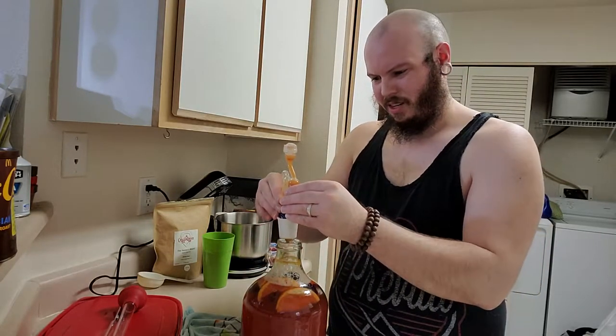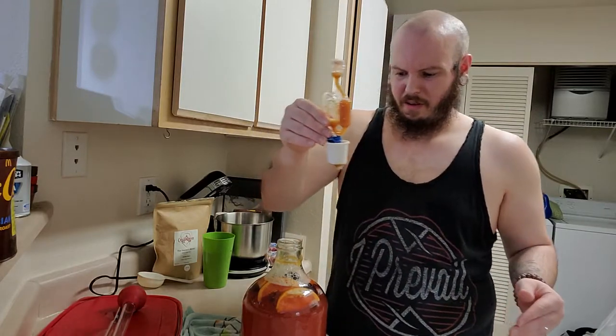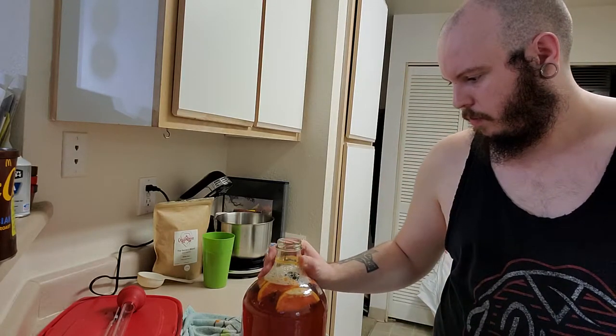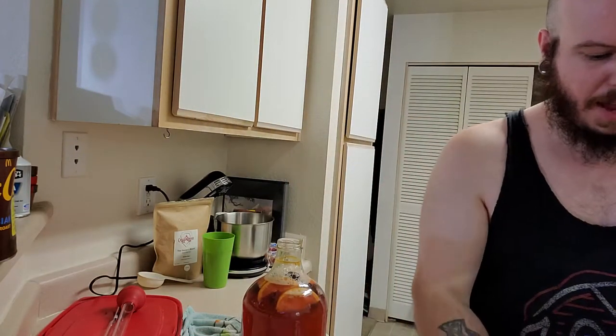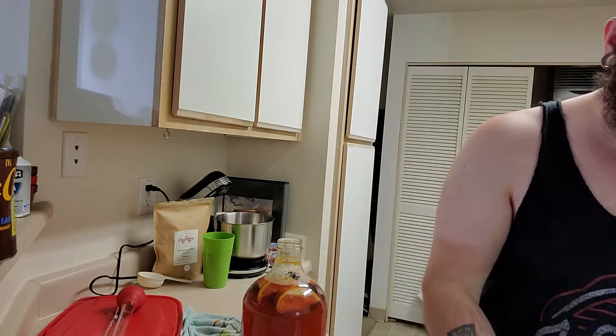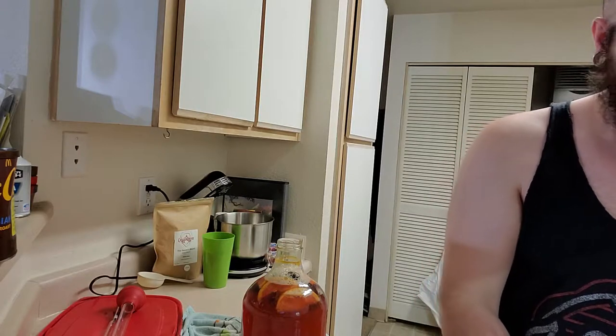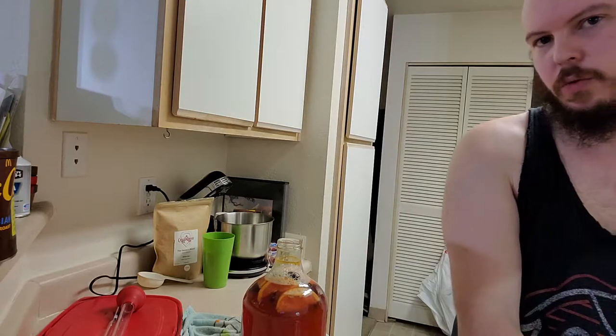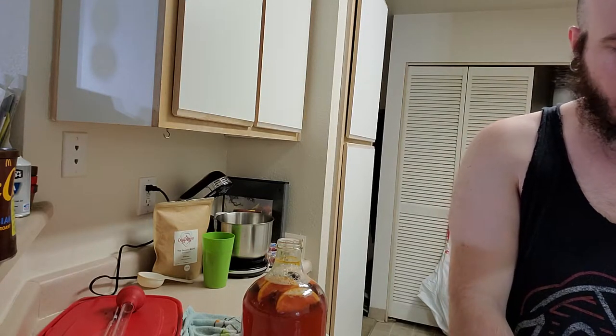So this is disgusting — that's super gross, but that's a normal thing though. The stuff right here that dropped on the outside — let's see if it focuses, it probably won't — but that nasty, disgusting stuff, that's normal. That is something that happens. It's a yeast reaction. It just goes ham on the top.